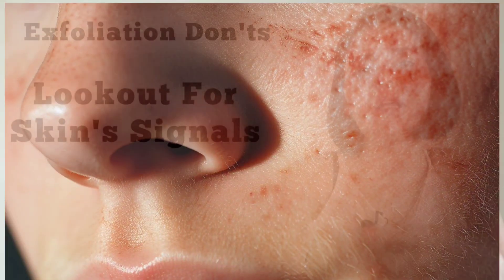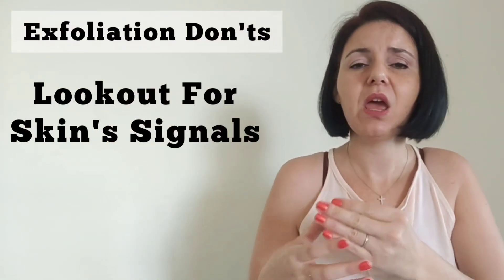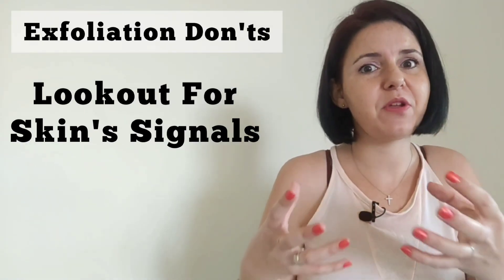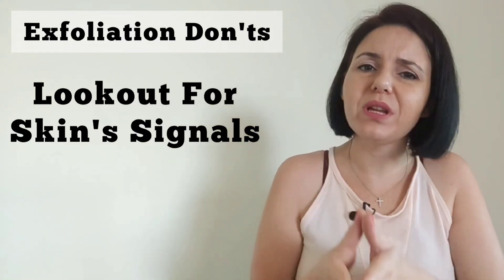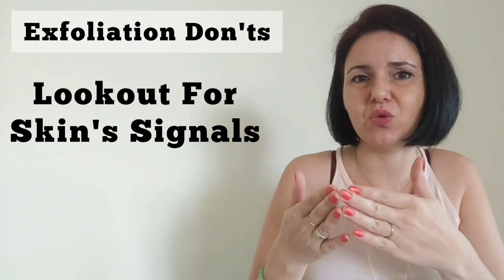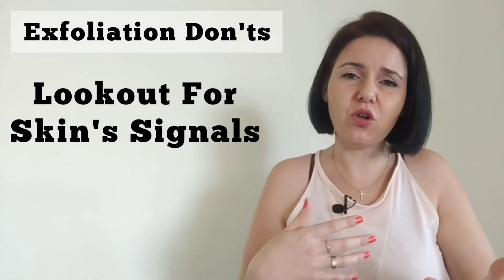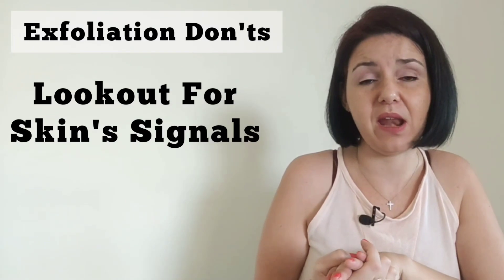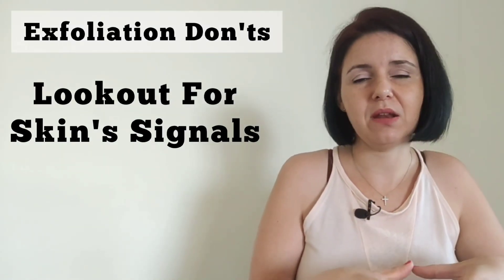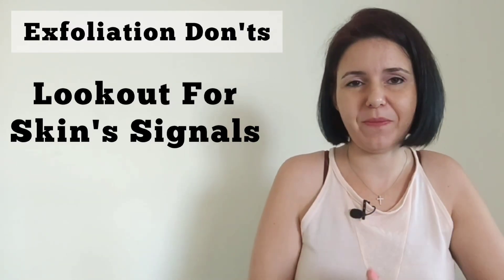Thirdly, don't disregard your skin's signals. If you experience burning, itching, redness, skin irritation, or peeling after exfoliation — which can appear two to three days later — reassess your exfoliation technique and frequency. Skip exfoliation for a while, monitor how your skin responds, and slowly reintroduce it again. Ultimately, this comes back to knowing your skin type and condition to prevent these reactions from happening in the first place.